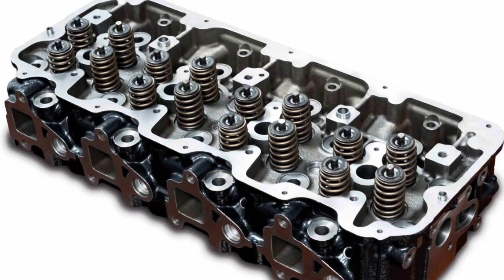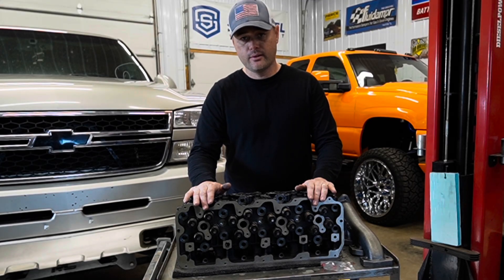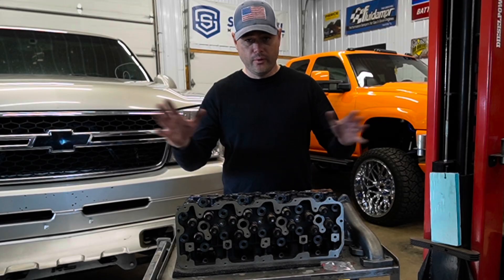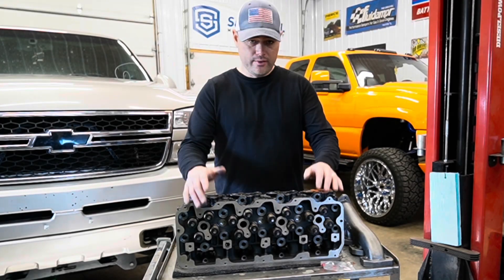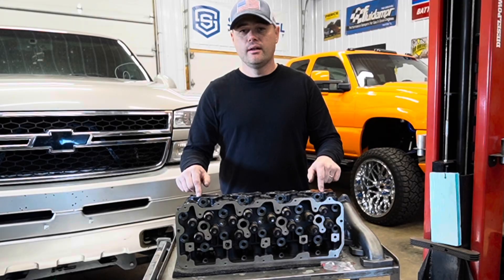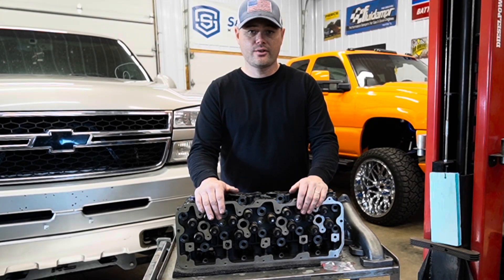The part number on this is 1101-00103. There's no core return for this, so you're just purchasing a set and that's it — you don't have to send in your old heads, which is awesome. As far as pricing goes, they're listed around $1,500 a piece for each head, so if you buy both, you're looking at $3,000.